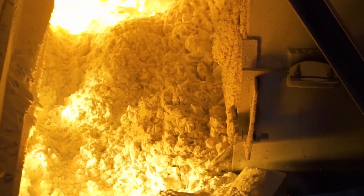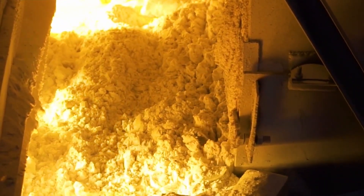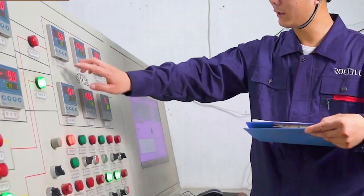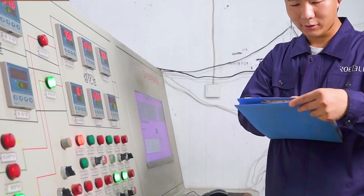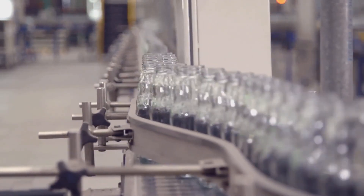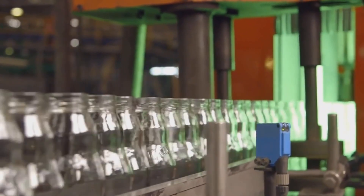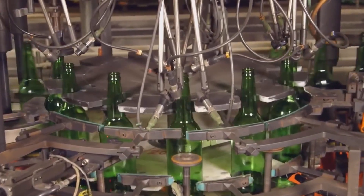This uniformity is critical as it affects the consistency and quality of the molten glass produced in the subsequent melting process. The quality and composition of the batch directly influence the clarity, color, and strength of the final glass bottles, emphasizing the importance of careful batch preparation in achieving high-quality glass products.